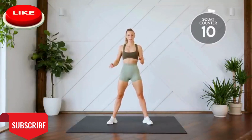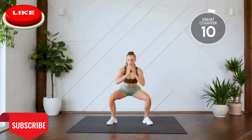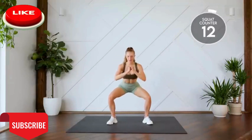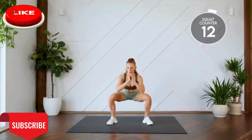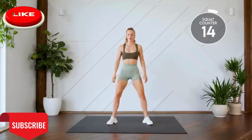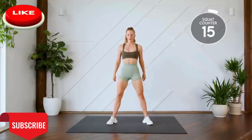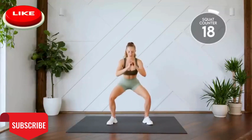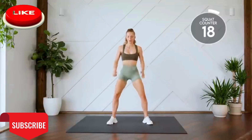Nice and easy. Next up, double pulse squats. We're coming down, pulse, and up. Here we go. One, two, three. Eight, two more.